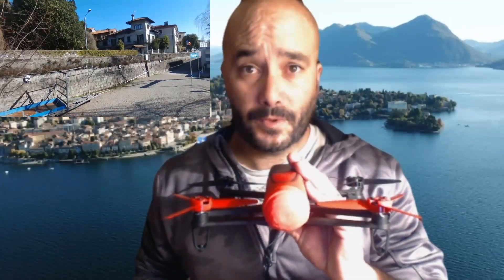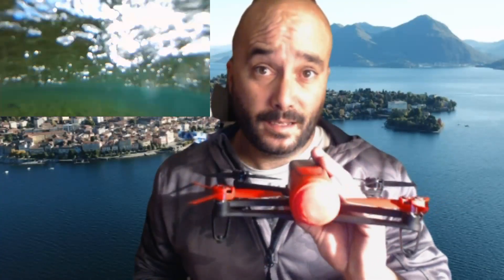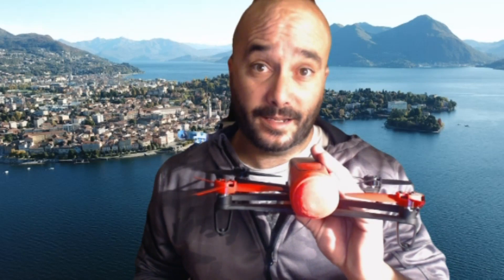Hello, this is Chris, back again with another video. When I crashed my Bebop, I was devastated. But then, a 3D printer and the internet saved the day.